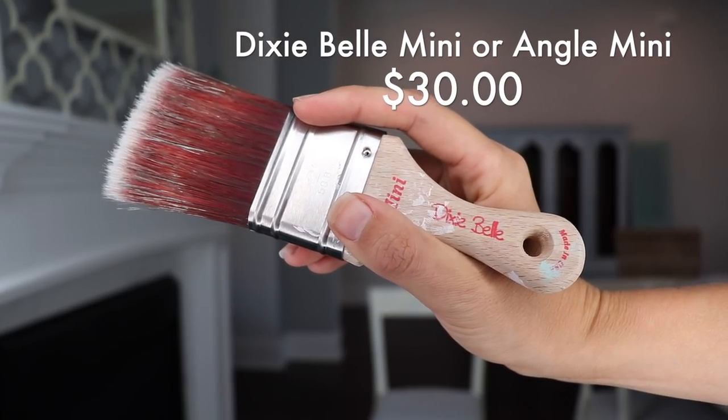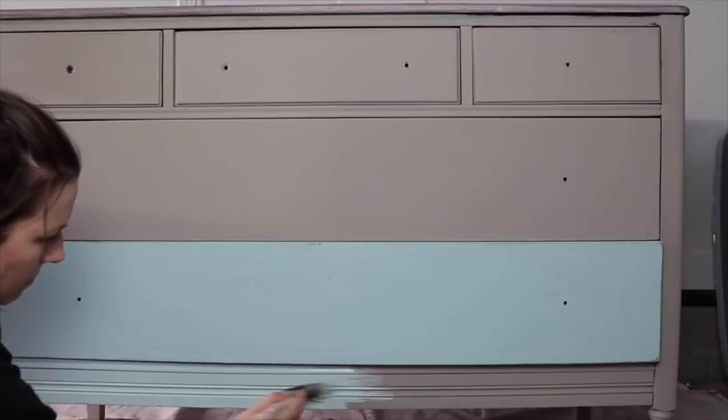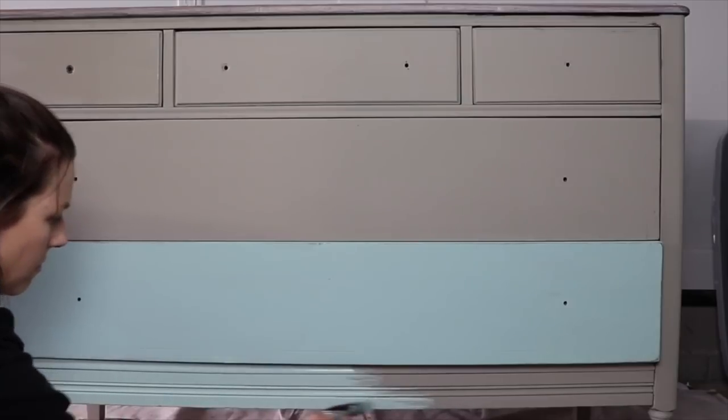I prefer using a synthetic brush and two of my favorites are from Dixie Belle — this is the mini and this is the mini angle. I prefer the angle just because I like a sash brush; it helps me get into the detail, but both basically do the same thing. So if you're more of a flat-brush person, you can use either one. I love the short handle — they're really easy to use. I used this on my Dixie Belle dresser that I recently did, which has become a really popular video, and it worked really beautifully on that piece of furniture.